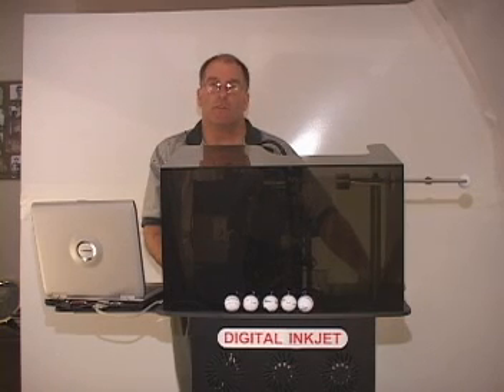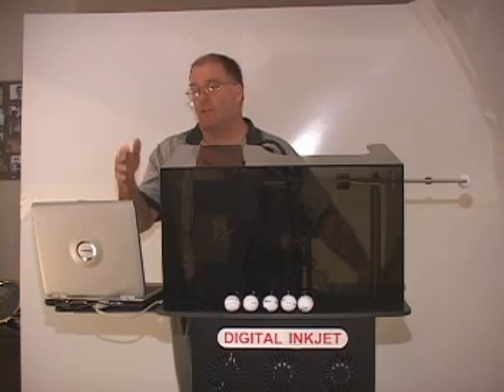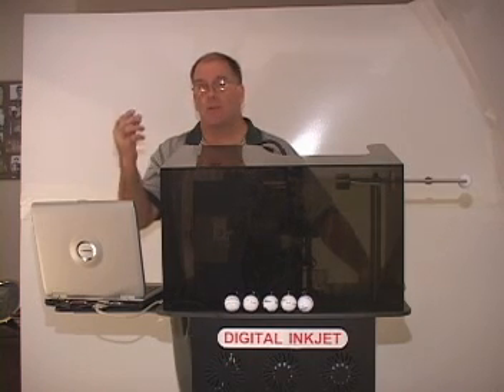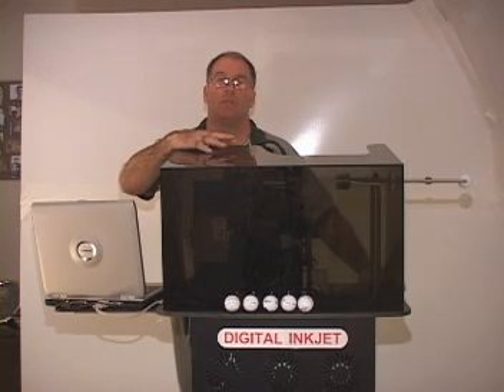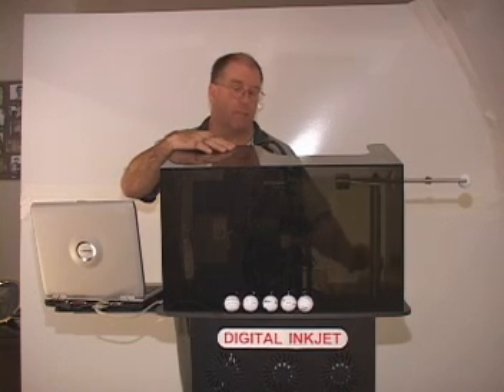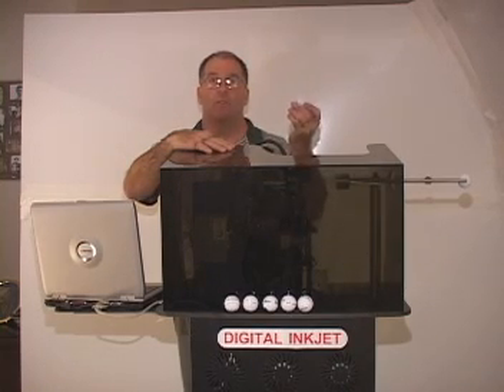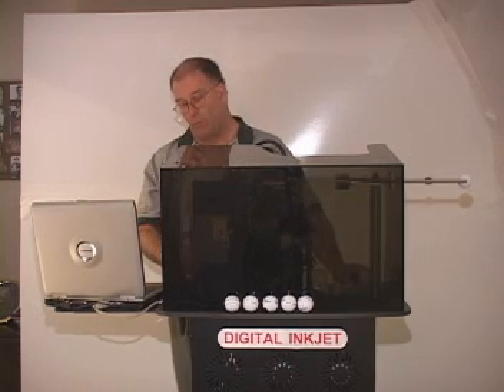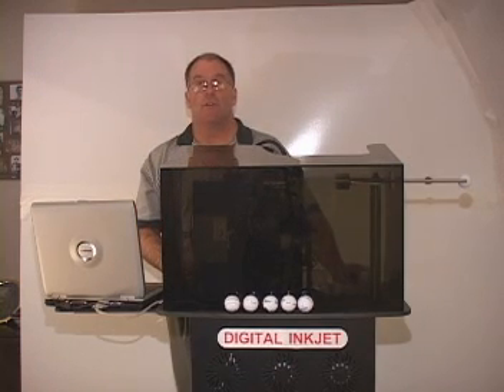Our team of engineers over the last several years have designed this unique system in which, using a standard PC, custom Windows-based software, we can put information into the software and print on this printer just like an office printer. However, we are printing on spherical objects. It is as simple as using your office system.